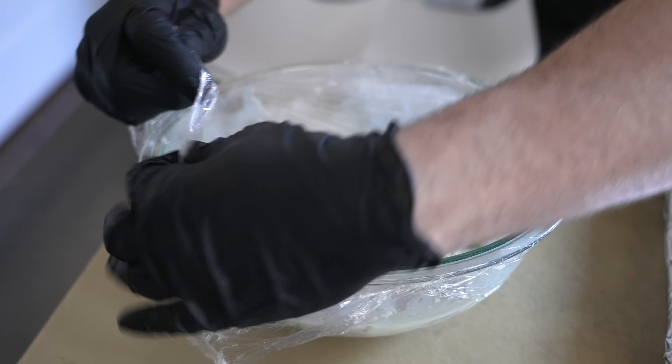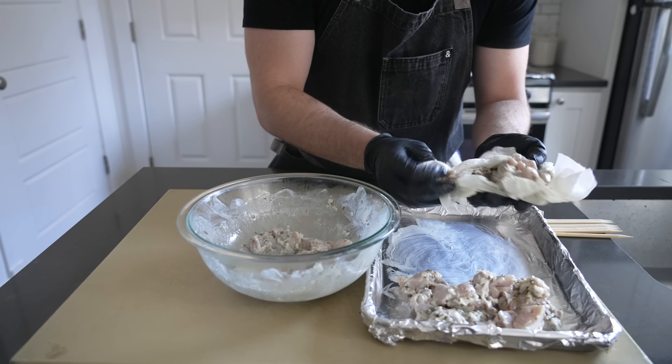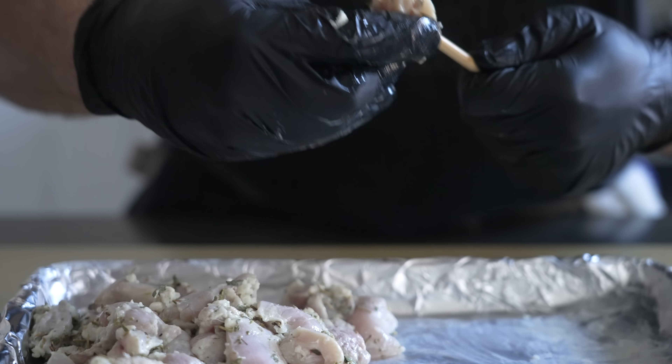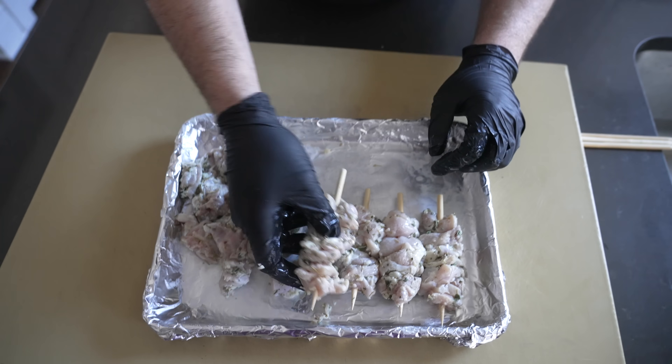After an hour in the yogurt marinade the chicken will be more tender and flavorful, but we need to pat the pieces dry with paper towels to ensure even browning. Now we need to poke our marinated chicken pieces onto a few skewers. Make sure that the skewers you're using can fit inside of the machine, then arrange each chicken skewer on a plate or a tray and just set them aside for now.